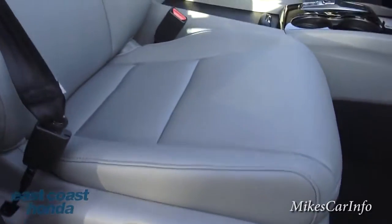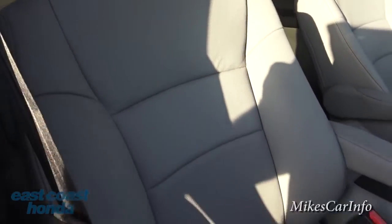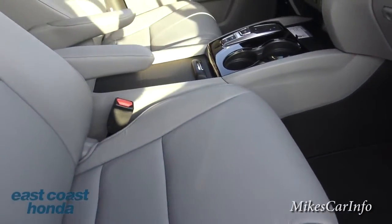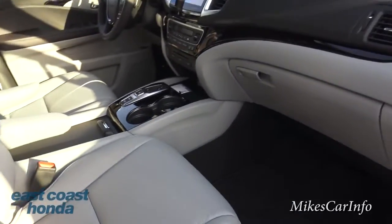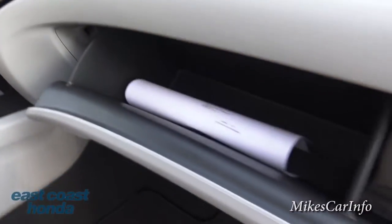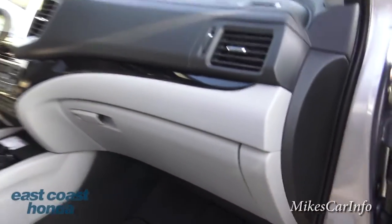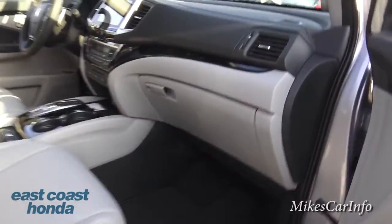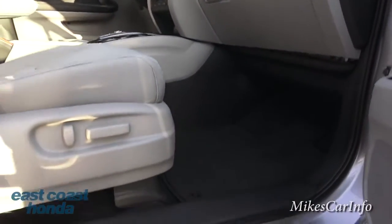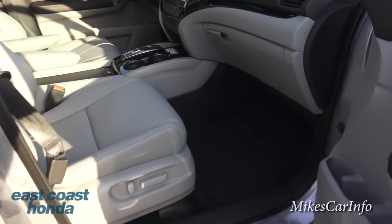There's a power seat on the passenger side with forward/back and tilt features. The leather seats are extremely comfortable — the Honda Pilot has always been a comfortable vehicle and this one's no exception. The glove compartment is a good size — not too big, not too small — and it does lock, which is a nice touch.